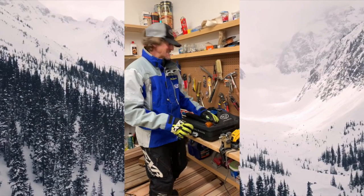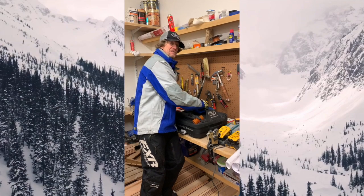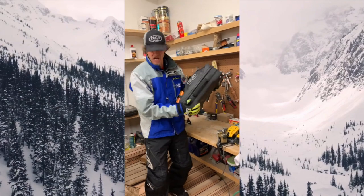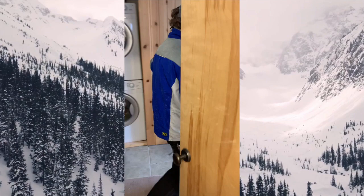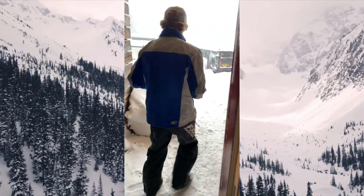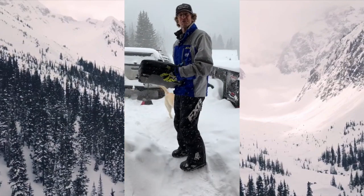Not necessarily relying on you — that's on your back. Bring this baby outside. Welcome to Summit County, Colorado.